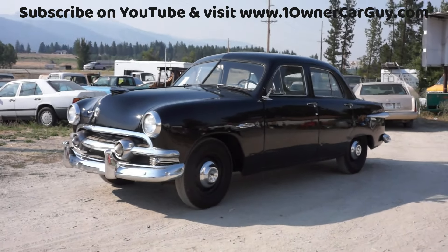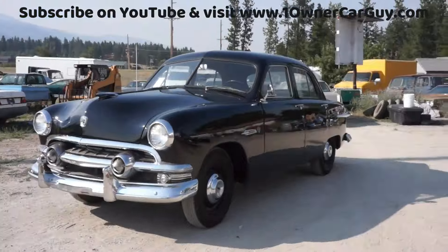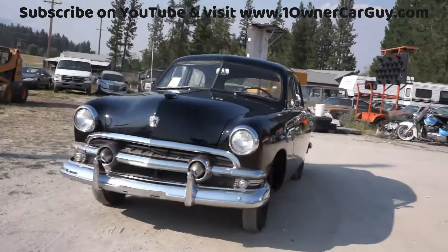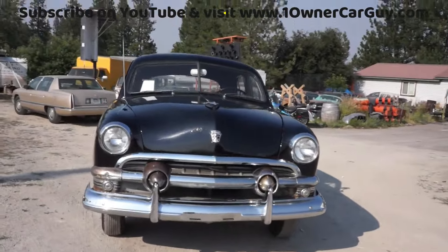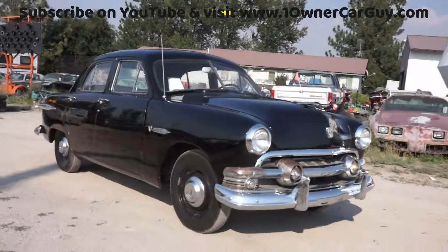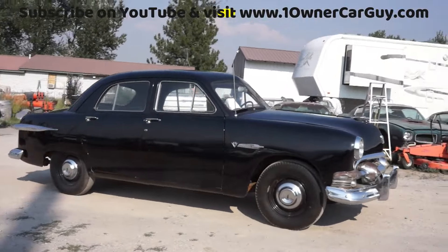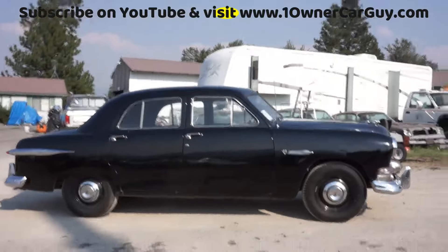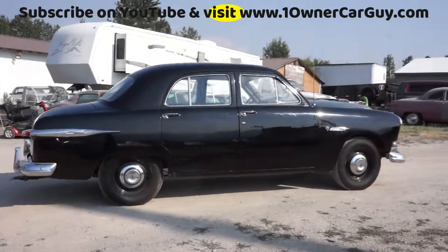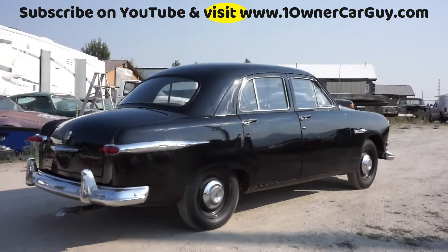OneOwnerCarGuy, oneownercarguy.com. I don't usually do them this old but this one was special — it's gorgeous, all original, we believe all the original paint. There are a couple of primer spots from the original primer, like just from rubbing on it getting in and out, but it's got 15,000 original miles. It's a one-owner car — like it was an estate type thing — and it's absolutely gorgeous.